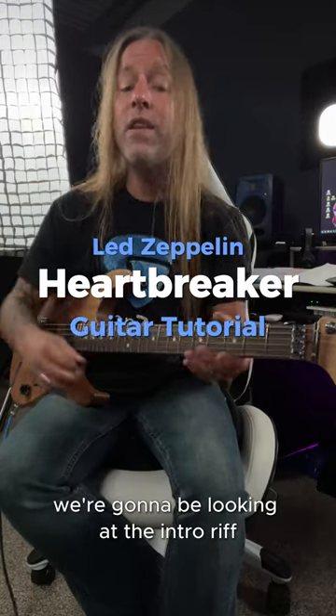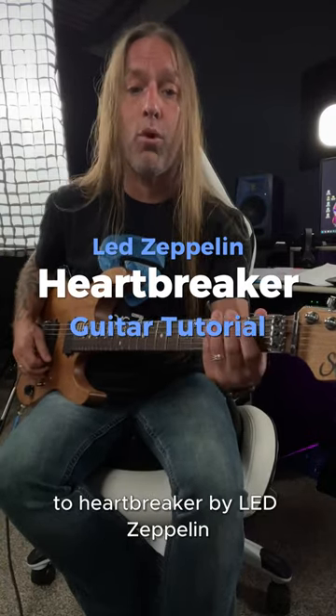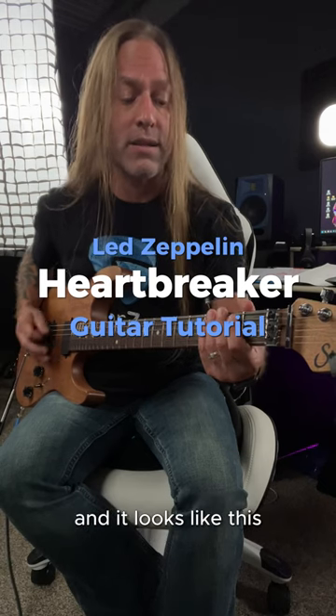Hey, Steve Stein from GuitarZoom here, and in this video we're going to be looking at the intro riff to Heartbreaker by Led Zeppelin, and it looks like this.